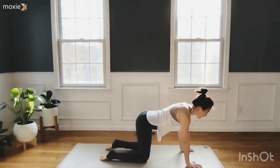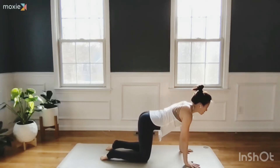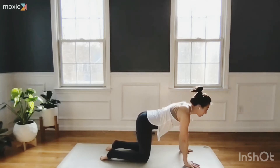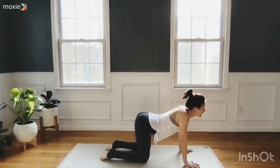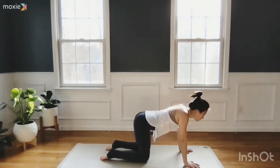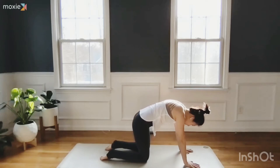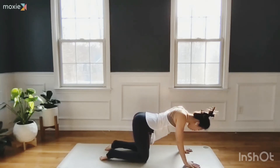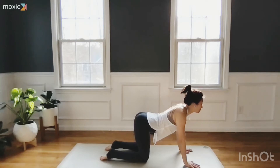Untuck or tuck the toes — doesn't really matter here. Adjust your hands so they are underneath your shoulders, and we'll go into three rounds of cat-cow. Begin with cow: inhale, scoop your chest forward, soften your belly, arch your lower back. Exhale, round into your posterior tilt — feel the back body here. Inhale, move your heart forward and up, feel the stretch from your belly button all the way to your throat.